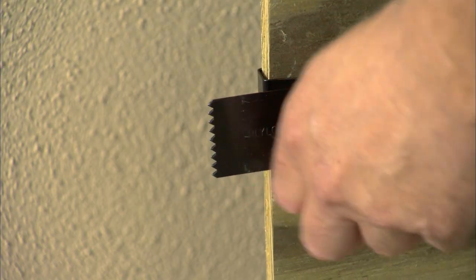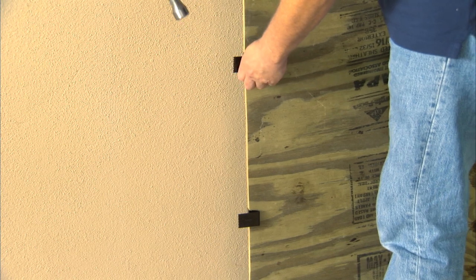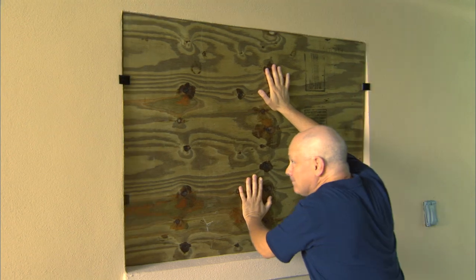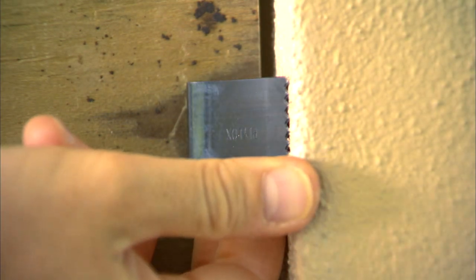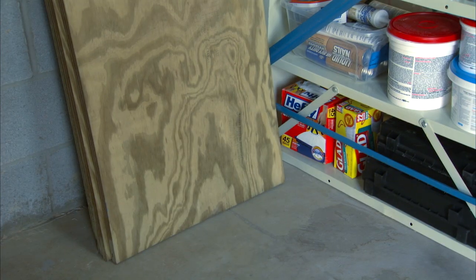With the tension legs facing toward you, place the clips along the edges of the plywood, no more than 24 inches apart. For panels more than two by two feet, you'll only need two clips. Push the plywood into the window casing, making sure the clips are gripping the casing. To remove the panel, press down on the plywood while you lift out on the tension legs on one side, and the plywood should come right out. Store your clips and plywood in a dry place to use next time.